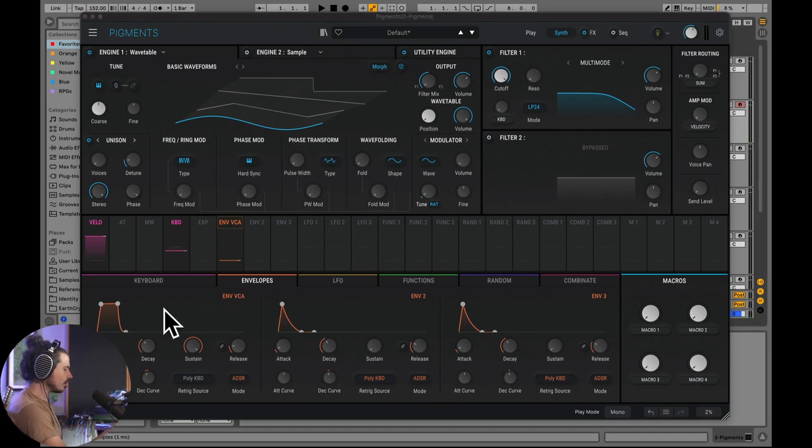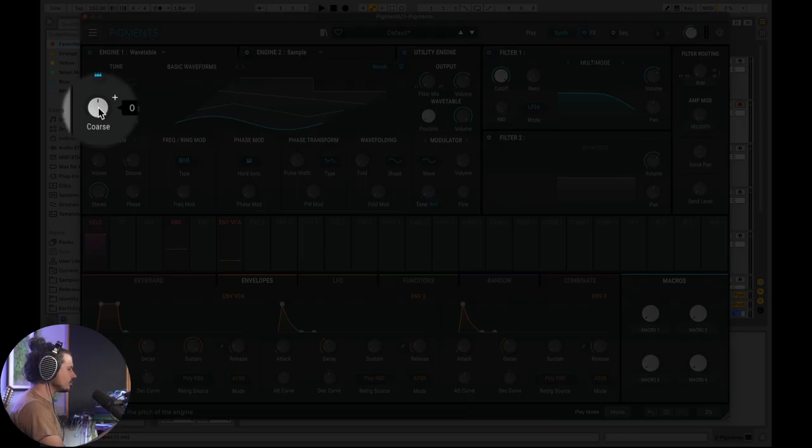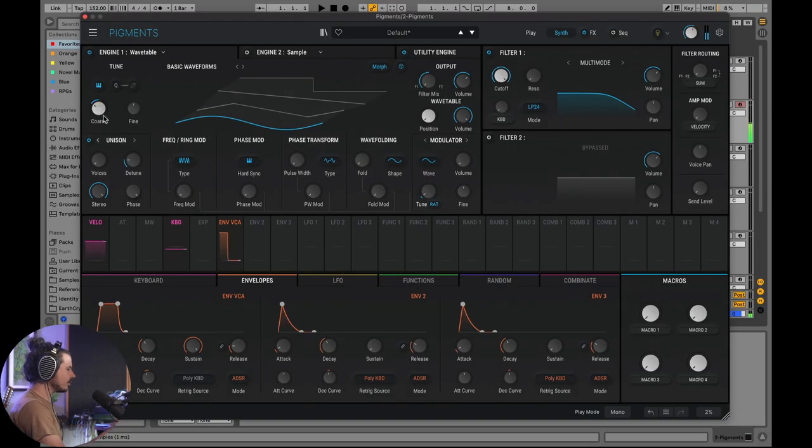I want to leave my envelope where it is because I want the note to hold out as long as I hold the note down — since we're making a kick and a bass. The next thing is we'll take the course frequency and drop that down 24 semitones, so now it's really deep.